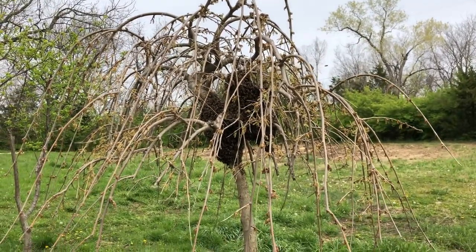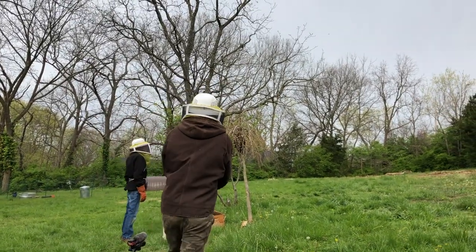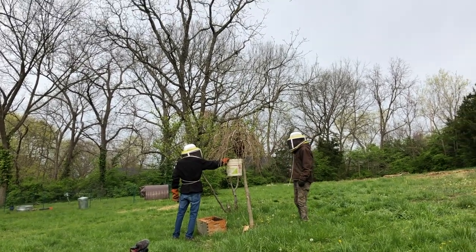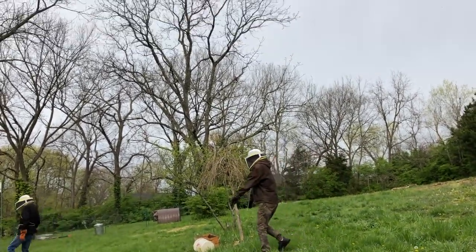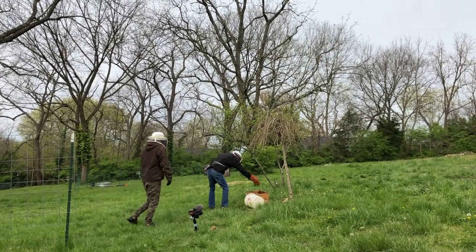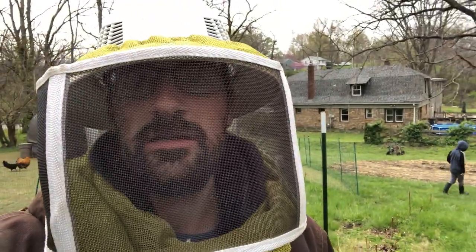We could put them in the bucket first and then dump the bucket in. I just want to give it a shake and put the bucket right down. We got a lot in. If we had used our heads the first time, we wouldn't have gotten stung like crazy. That time worked way better. We got our gear on, or somewhat of our gear on. None of us got stung. All we did was shake it into the box.